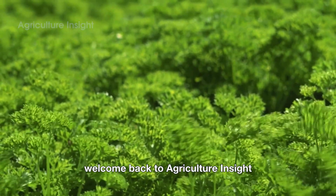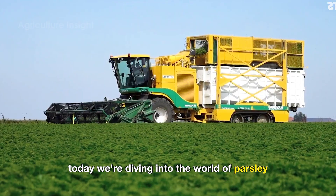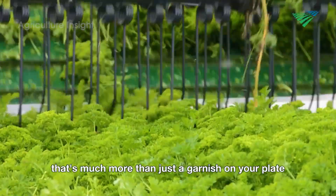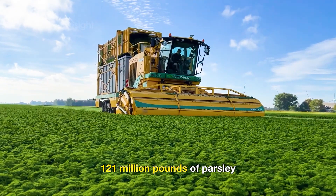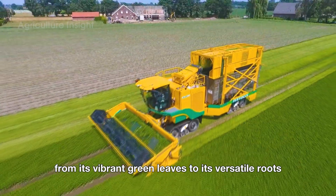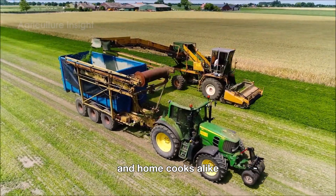Hello, everyone. Welcome back to Agriculture Insight, where every fruit and vegetable has a fascinating story to share. Today, we're diving into the world of parsley, a humble herb that's much more than just a garnish on your plate. Did you know that America harvests an incredible 121 million pounds of parsley every year? From its vibrant green leaves to its versatile roots, parsley is a kitchen staple that's cherished by chefs and home cooks alike.